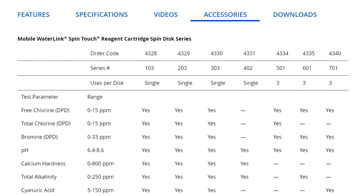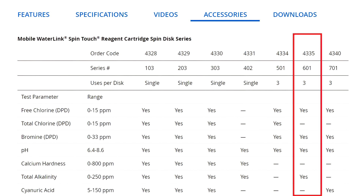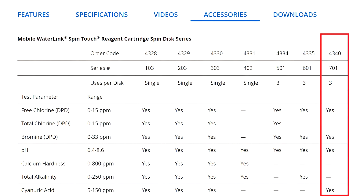The model actually makes three triple-use discs. They make the 4334, which does free chlorine, total chlorine, bromine, and pH. They make the 4335, which does free chlorine, bromine, pH, and alkalinity. And then they make the 4340, which does free chlorine, bromine, pH, and cyanuric acid.